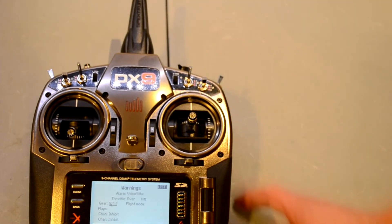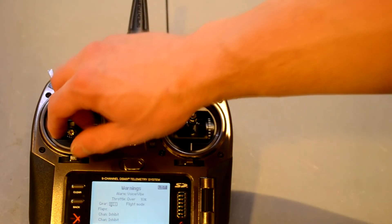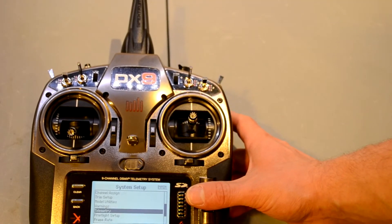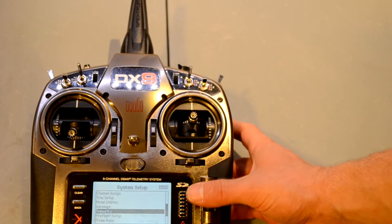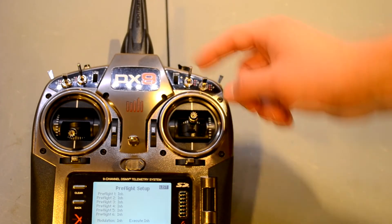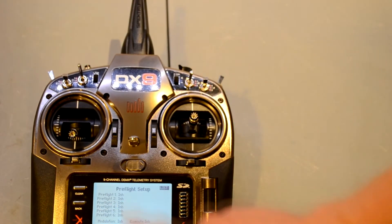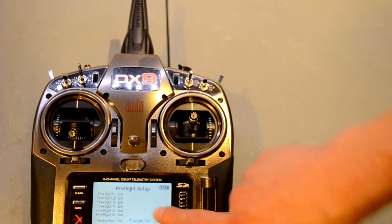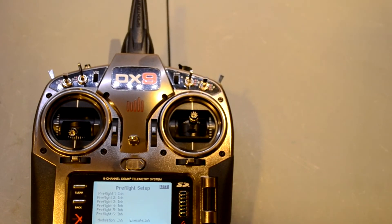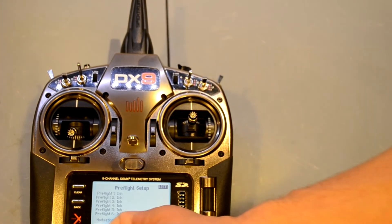The warnings feature is really useful for safety — it will warn you if you turn the radio on with your gear retracted, throttle over 10%, or flight mode on idle up if you're doing a helicopter. There's also a pre-flight checklist feature: hit a switch and it will count through your checklist — wing bolts secured, canopy attached, fuel tank full, pack fully charged — so you don't forget. I've forgotten to pre-flight an aircraft and put them in the dirt a couple of times.